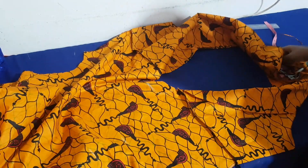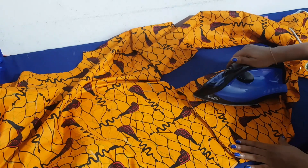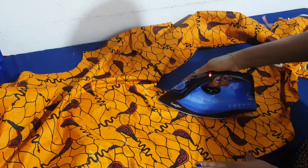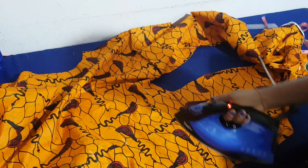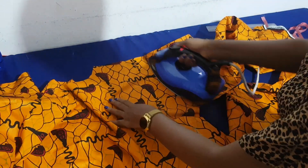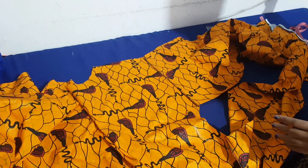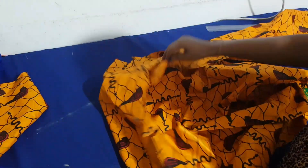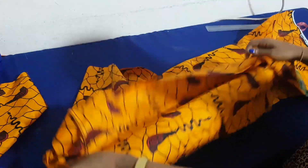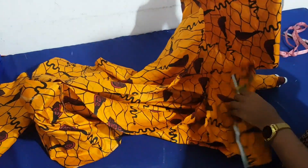After joining the shoulders, this is how it looks. First I flatten the shoulder seam so it will lay down well and neat — I press the allowance down so it comes out as neat as possible. After pressing, this is how it looks from the inside, with everything laid down flat.